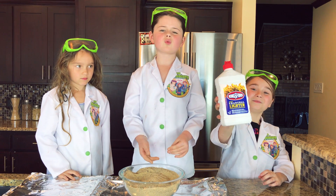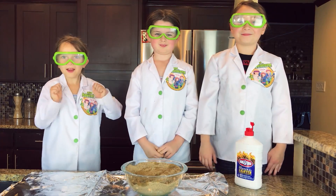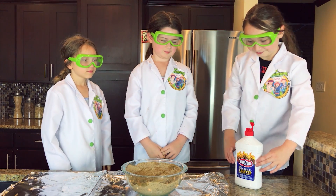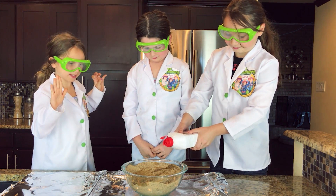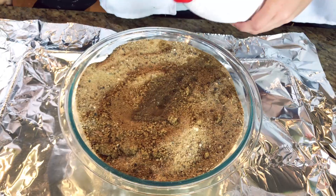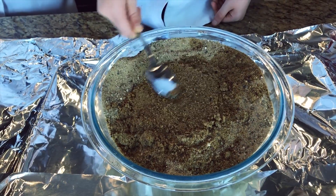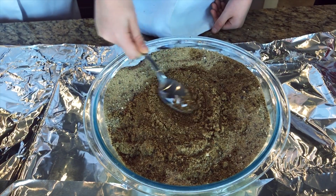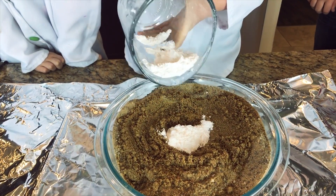Now we're going to take our lighter fluid and pour it in the center of the sand. Cool! Okay, here we go. You definitely want your parent's permission. Now we're going to take our mixture and smooth it out so our mixture fits nicely on top. Then we're going to pour in our mixture.